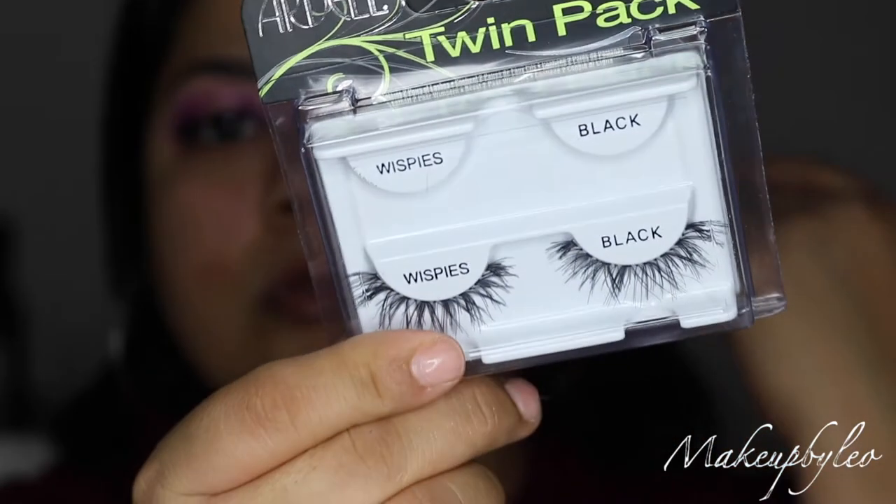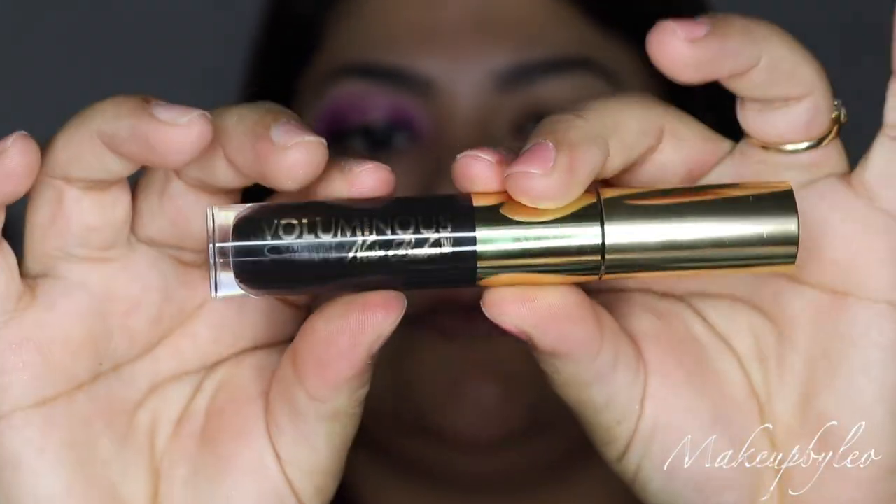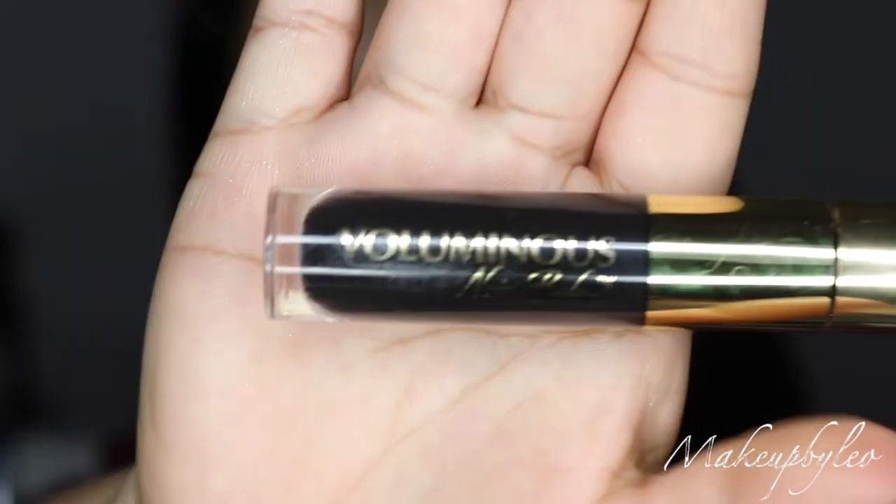Okay, we're not gonna use those. I'm gonna go in with the Ardell Wispies instead. I got these at TJ Maxx for $3.99, girl.